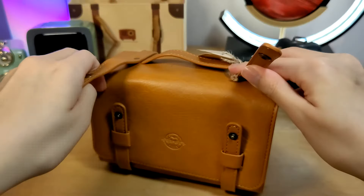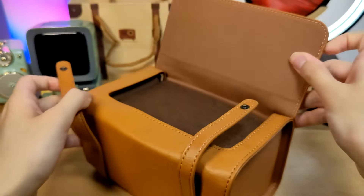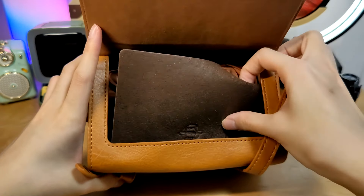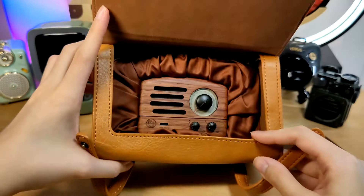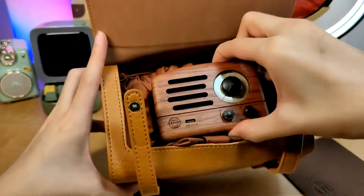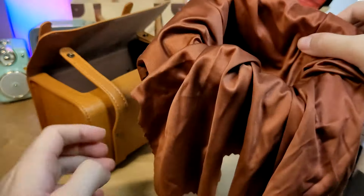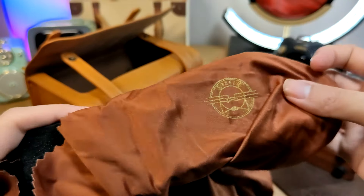We can pull open the straps to reveal the actual Bluetooth speaker, which is presented under a layer of foam that also has the company's logo. Inside this velvet-like presentation we have the speaker sitting in the middle, under a soft touch microfiber cloth which also has the company's logo emblazed on one of the corners.